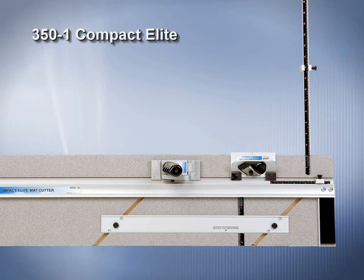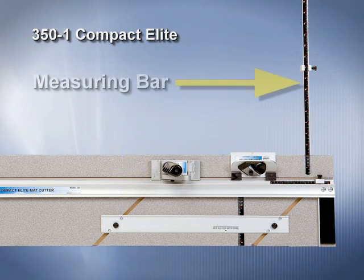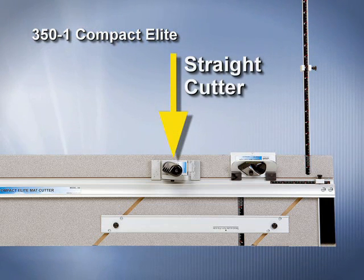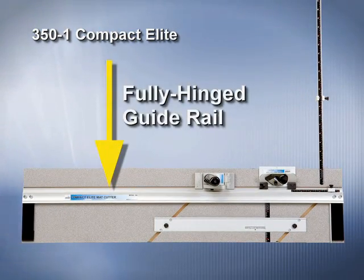The 350-1 Compact Elite Mat Cutter features a parallel mat guide, a measuring bar, a straight cutting head, a push-style bevel cutting head, and a fully hinged guide rail.